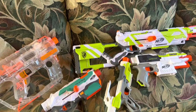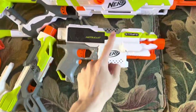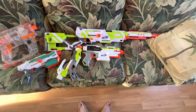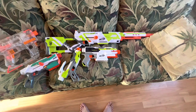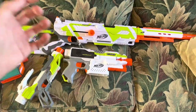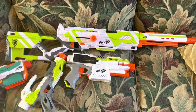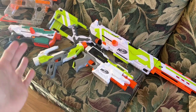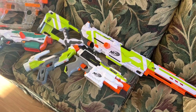Nothing went wrong. It was basically the same thing as a Strife, except it was bigger and had so many rails — there were five rails on the blaster, plus a barrel attachment and a stock attachment. It was literally Hasbro saying, you like attachments, so here, have something to put all your attachments on at the same time. It was a colossal success, and even to this day the Modulus is still a well-looked-on blaster.